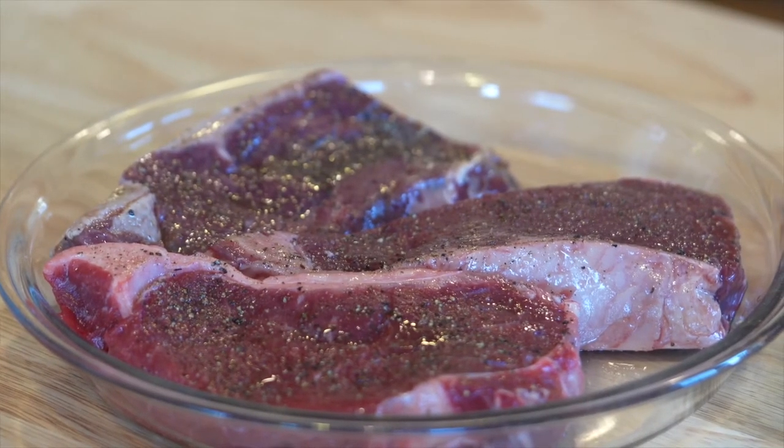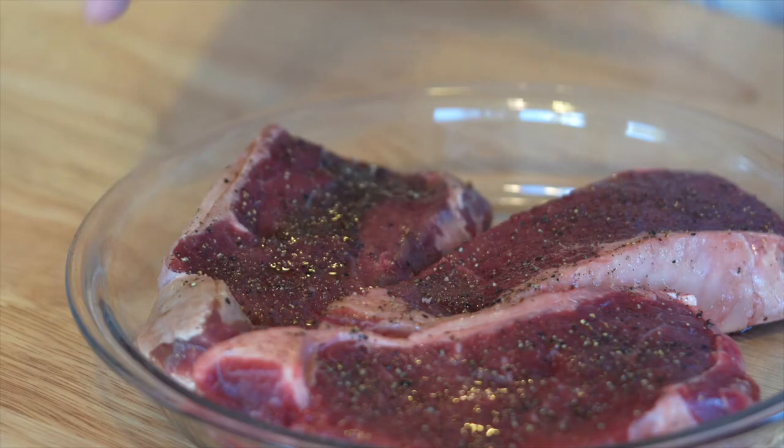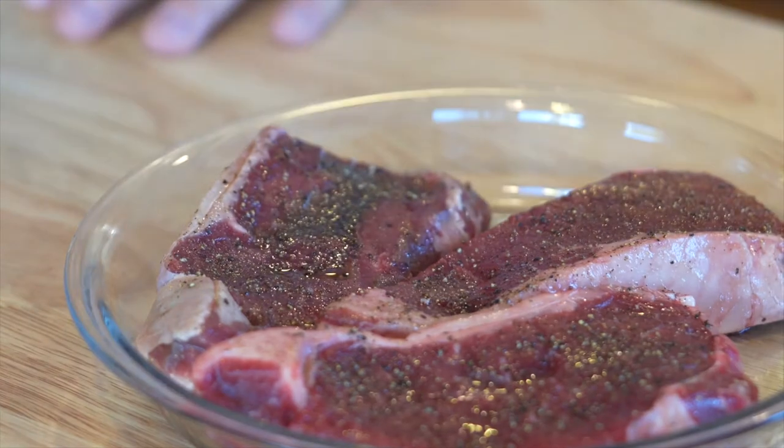We're going to the barbecue and cooking this to medium rare. It's about an inch thick, so maybe about three minutes per side. We don't want to overcook this meat because bison doesn't have a lot of fat on it — if you overcook it, it won't taste great. So we're going to put this on the grill, barbecue it, cover it up, and then slice into it.